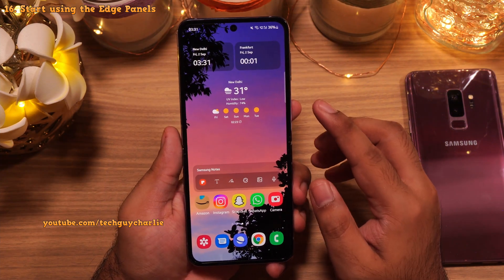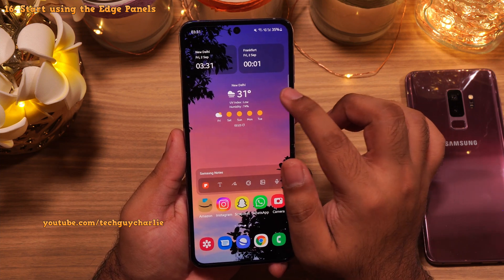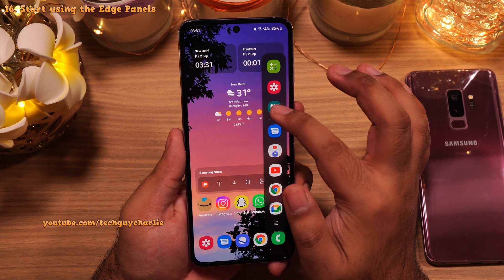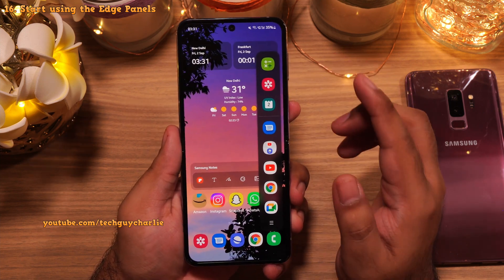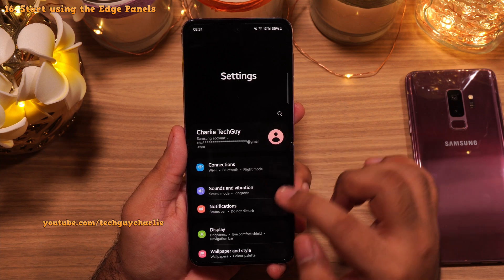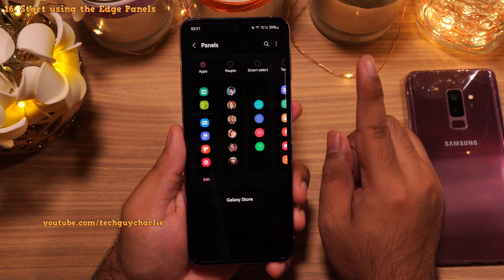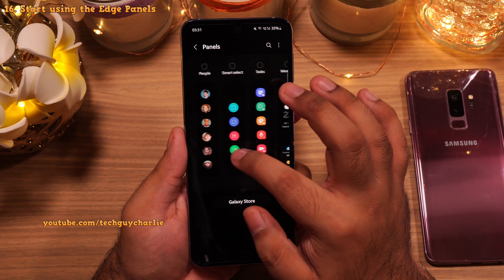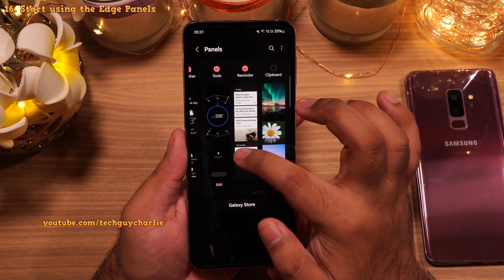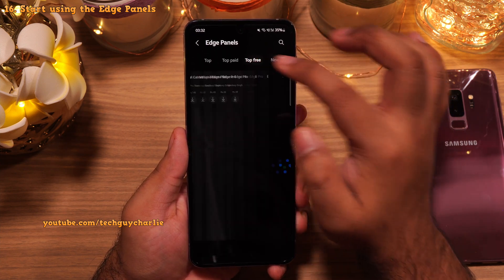The location of the Edge Panels is shown by the white line on the side — this is called the Edge Panel Handle. Swipe in to open the Edge Panels. Right now there is only a single Edge Panel because we need to enable the others. Go to Settings, tap on Display, scroll down to Edge Panels, and tap on Panels. By default only one Edge Panel is enabled. Enable the Smart Select Panel, the Weather Panel, Tools, and the Reminder Edge Panel. If you want more, you can go to the Galaxy Store and download free Edge Panels.